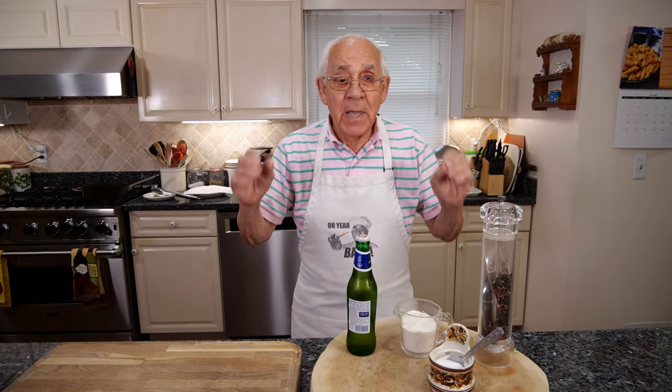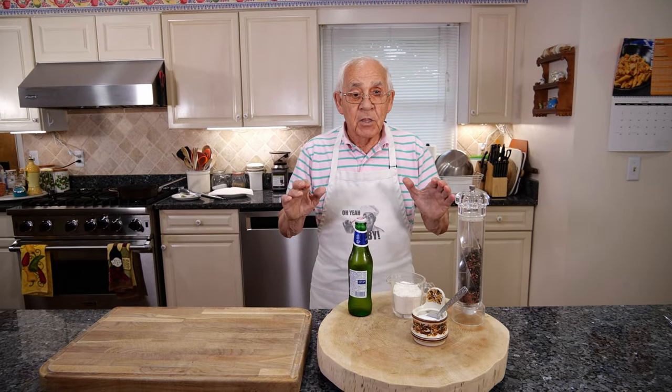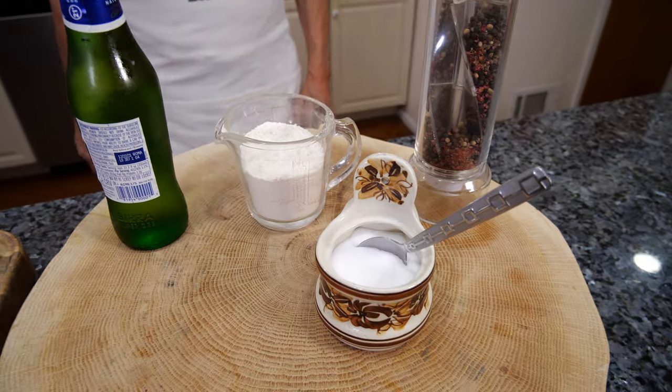Hello everybody. Today we're going to make fried sage leaves. For the ingredients we got beer, flour, salt and black pepper.